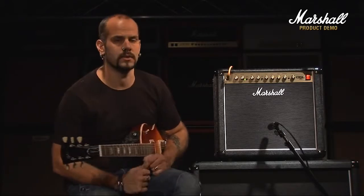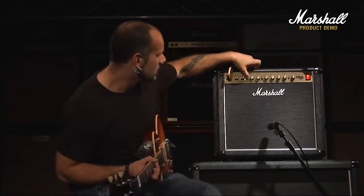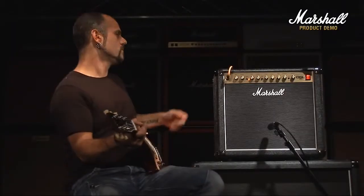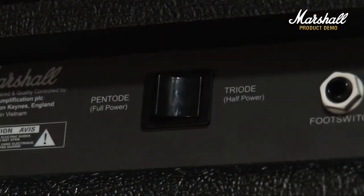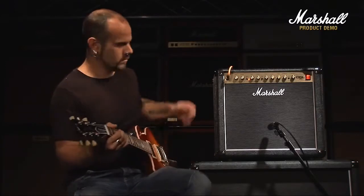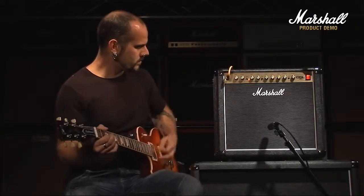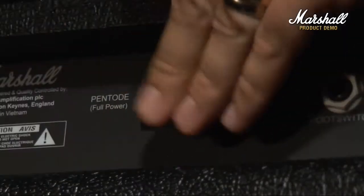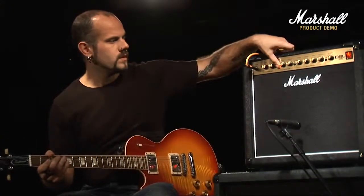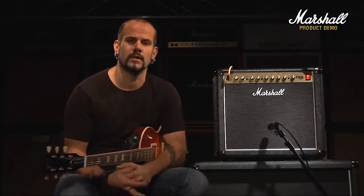All right, one last thing on the DSL-15 is the pentode/triode switch on the rear panel, which is a switch that takes it down to half power. And to give you an idea of what it does, if we go back to the overdrive channel — and now switching over to triode. Not only is that switch good for if you want to drive the amp at lower volumes, but the character of the sound changes as well.